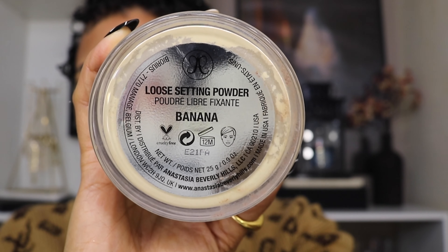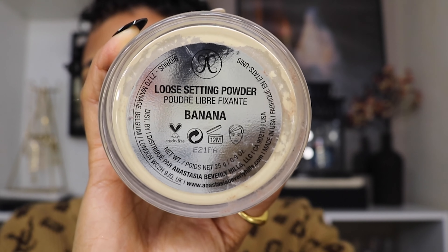Next I'm going in with the Anastasia Beverly Hills Loose Setting Powder in the color Banana, and I'm going to set my T-zone — pretty much under my eyes, my forehead, around my nose, and my chin — everywhere I put the concealer.